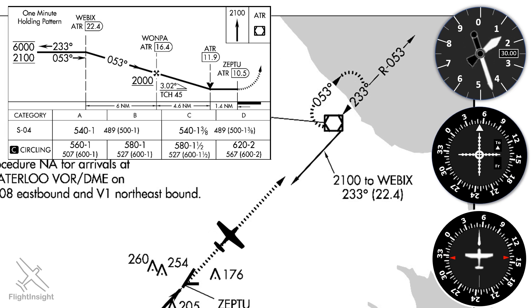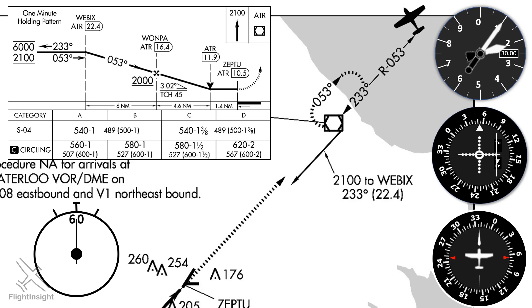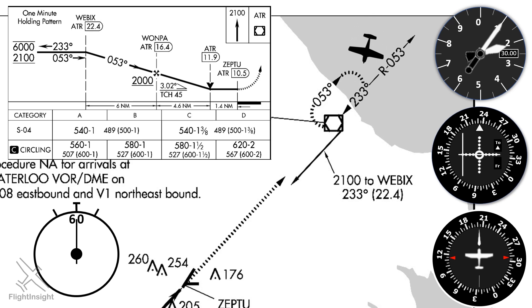The procedure calls for us to go direct to Waterloo, and we're going to do the parallel entry. We're watching for station passage with the needle deflecting and the flag flipping from TO to FROM. We'll set up our parallel entry by starting our timer for one minute and maintaining our current 0-5-3 heading. At the end of the minute, we'll make a left turn to intercept the inbound course of 2-3-3, twisting that on our OBS. For a 30-degree intercept, we'll turn to a heading of 2-0-3. We'll fly this until the needle centers, track inbound, and when the flag flips from TO to FROM, we'll have passed the station. At this point we want to start our outbound turn. Don't twist the OBS — many of us make the mistake of trying to track 0-5-3 on the VOR, but remember there's no radial to track on the outbound leg.